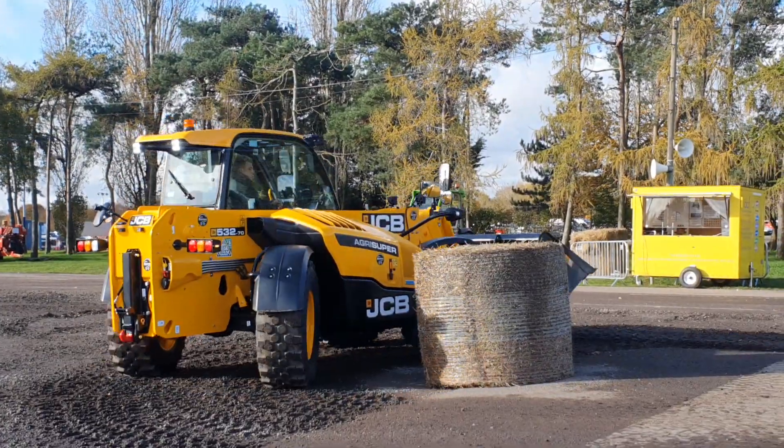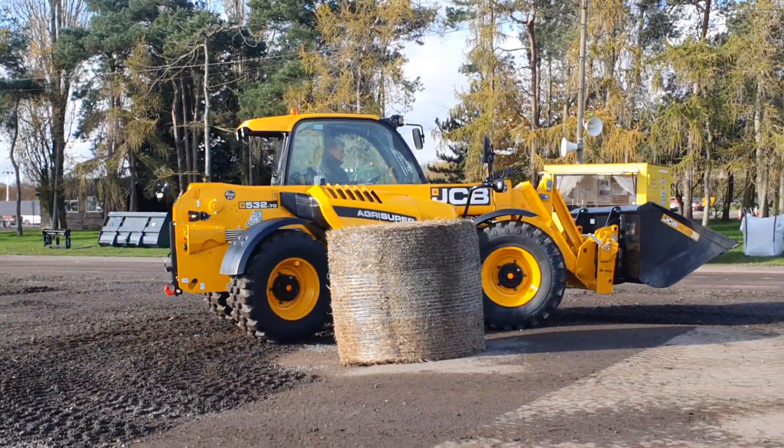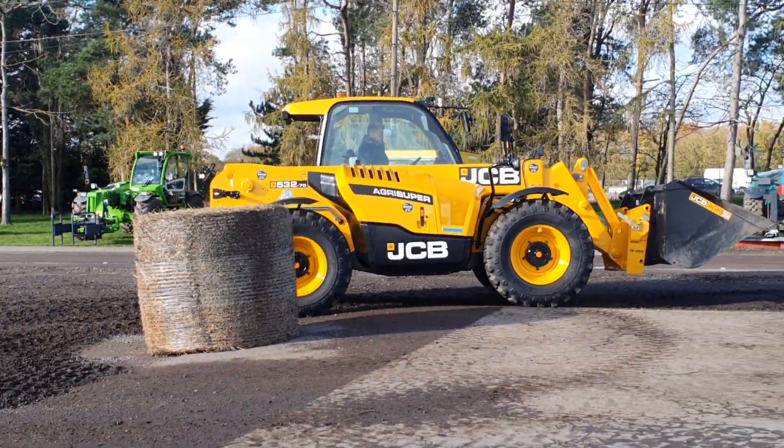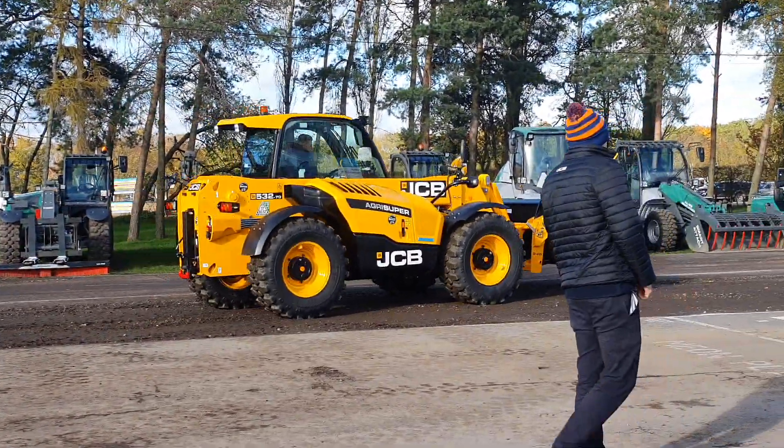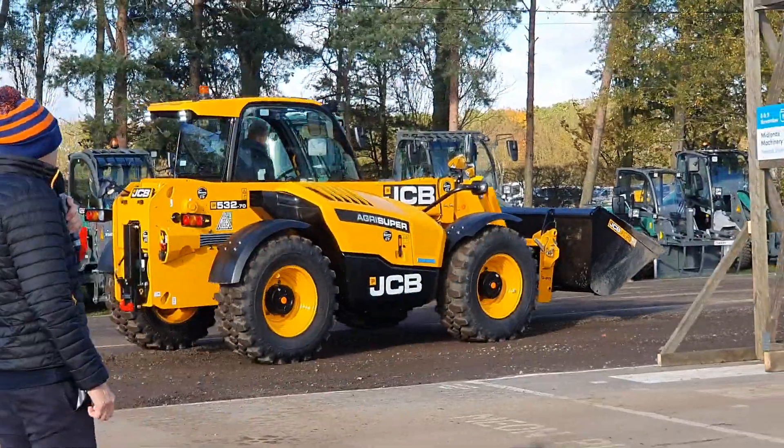We're going for the 416s or 500 tyre. Joseph is demonstrating the four-wheel steer on this machine. We've also got two-wheel steer and then crab steer as well, and it's all auto-alignment. So if you change it from two to four-wheel steer, it automatically aligns on the JCB level.